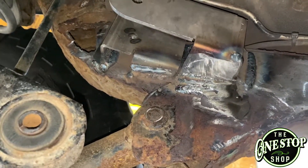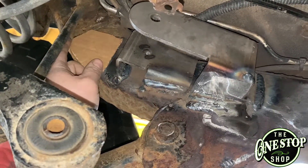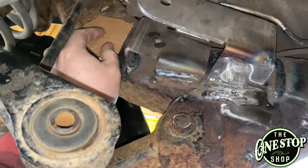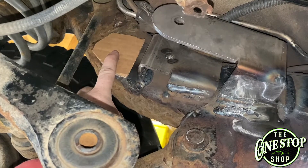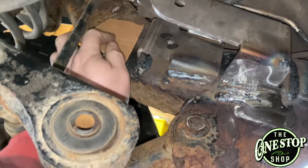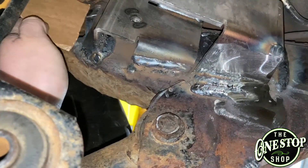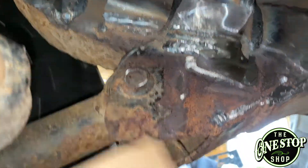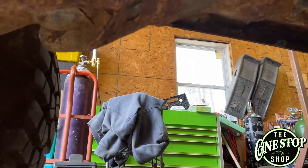Hey guys, just a quick little tip — something that I do. For those of you that don't have a lot of practice fabricating little parts, get yourself a piece of cardboard. This is a weird spot with a bunch of different angles and curves. Why sit here with a tape measure when you can just get a piece of cardboard and a pair of scissors, cut it out, and it fits up in there real nice? This is actually the box that the new brackets came in. I just trimmed it up under there with a pair of scissors and yep, that looks great. Now I'll just transfer it onto my piece of steel, cut it out, good to go. Just a little idea — do what you want with it.